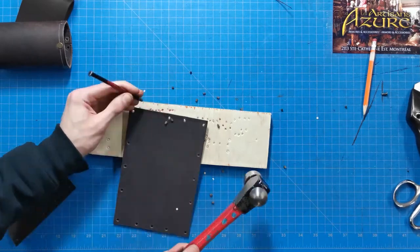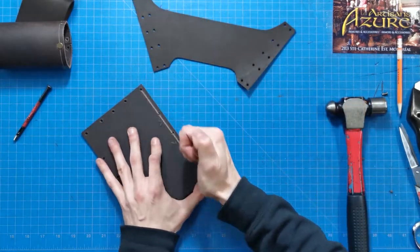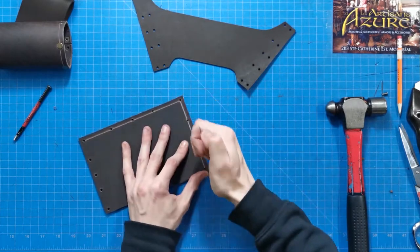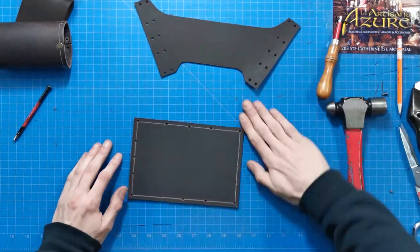Once done, we can use our leather groover to create a decorative line along the side of the sheath. Single or double line, simply adjust the width of the branch and lean along the side of the leather.